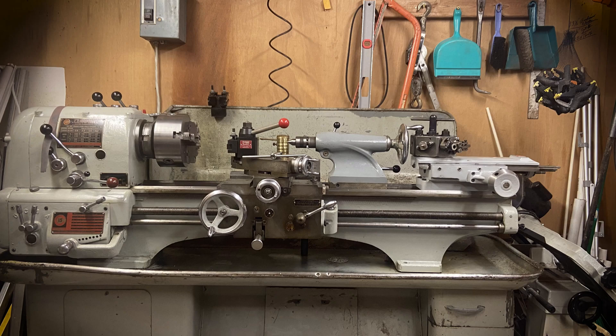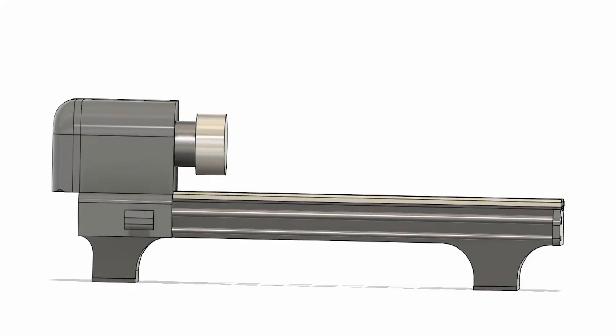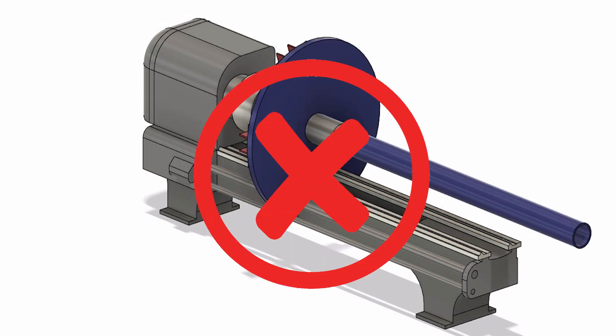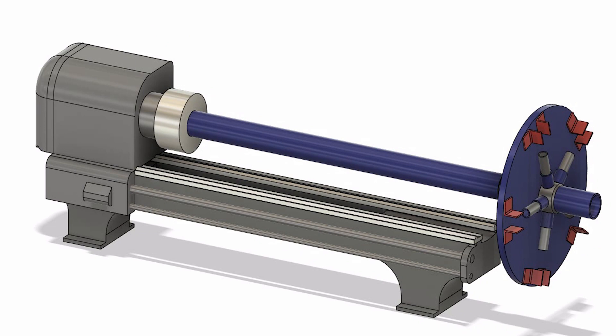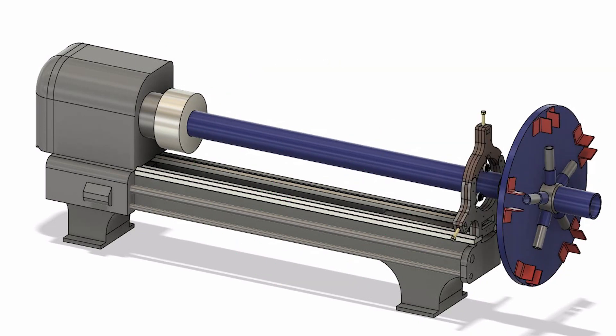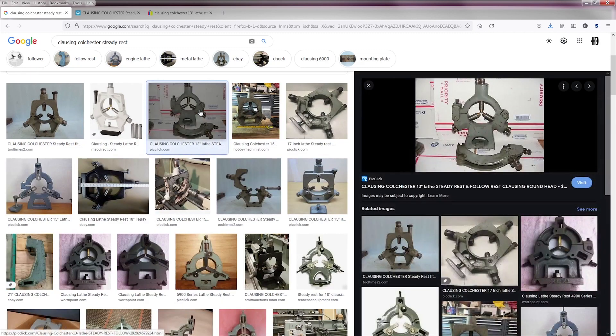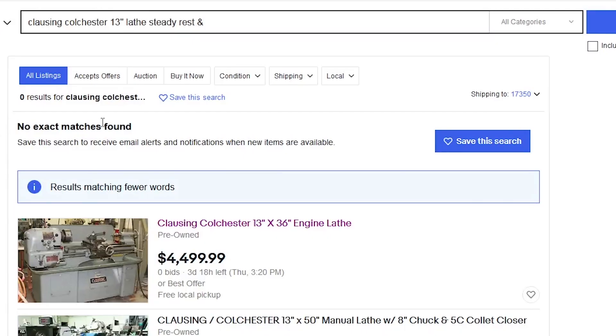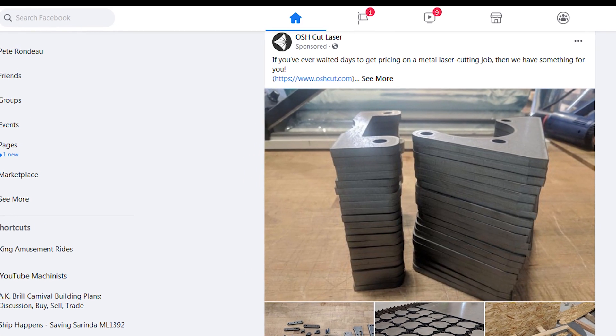I got a lathe, but it can only swing a 13-inch diameter and this shaft has a 24-inch diameter disc welded to the end. Then it occurred to me that if the shaft is long enough and my lathe bed is short enough, maybe I could just hang the disc off the end of the lathe. Only problem is I don't have any way to support the shaft that far out — this lathe didn't come with a steady rest. Steady rests for my lathe show up on eBay from time to time, but I've never needed one until now and they always sold for more than what I was willing to spend for an accessory I didn't need.